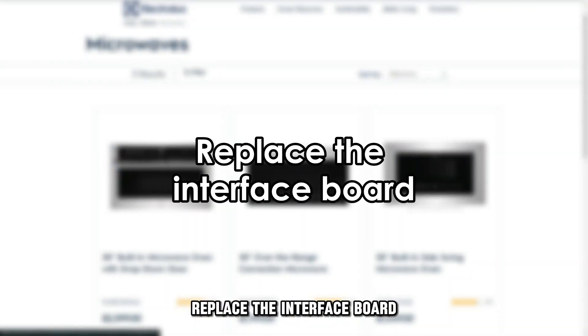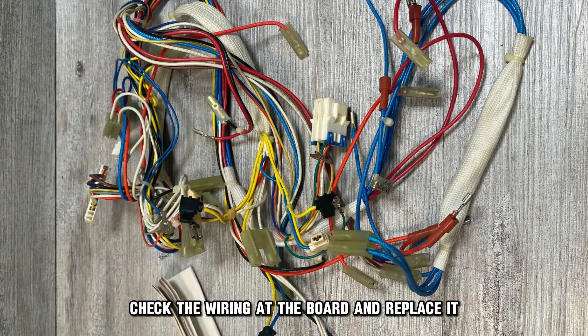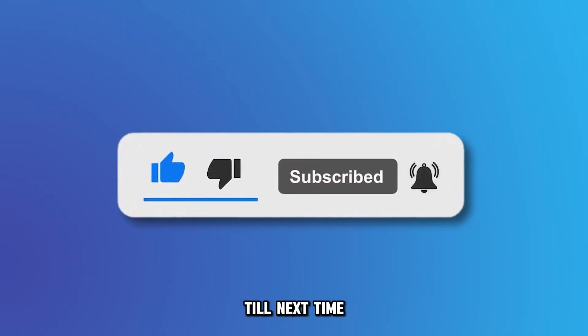Replace the interface board: disassemble the microwave to access the interface board, check the wiring at the board, and replace it. If this doesn't work, replace the control board. And that's it. Thanks for watching. Till next time.